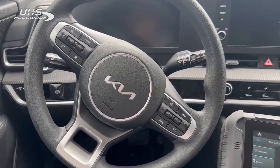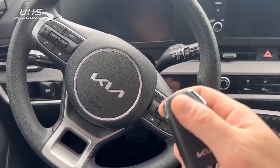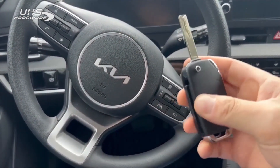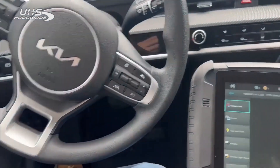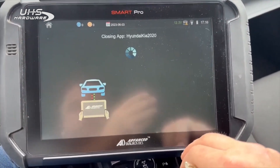I am currently sitting in a 2023 Kia Sportage. This one is a bladed version. All keys have been lost. This does use a transponder flip. We're going to be using the SmartPro to read the pin and program keys.